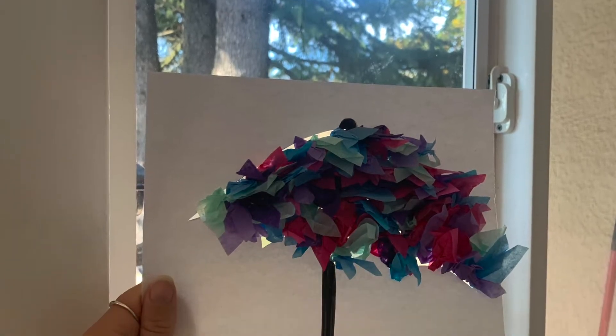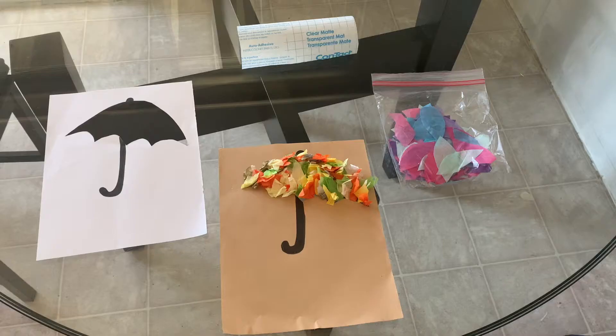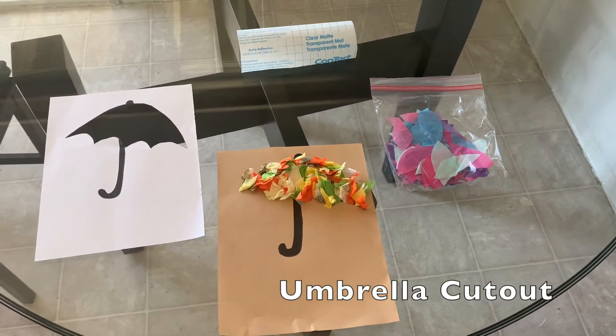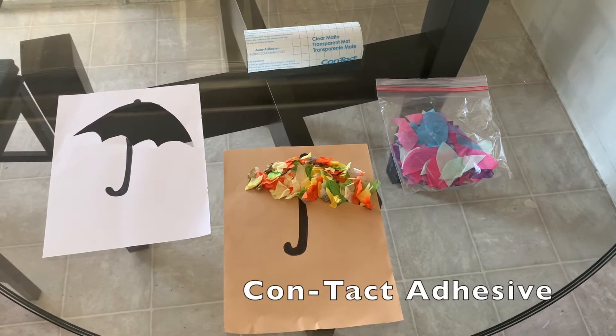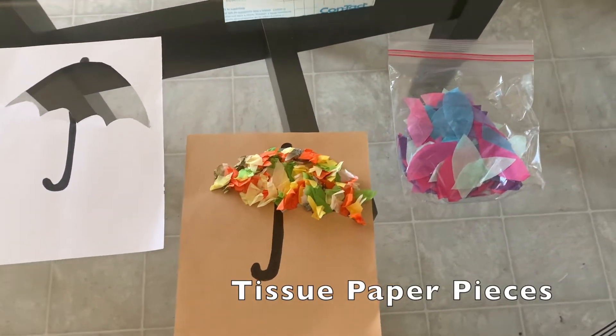Hello, this week we are making tissue paper umbrellas. Our materials are the umbrella cutout, the contact adhesive, and the tissue paper pieces.